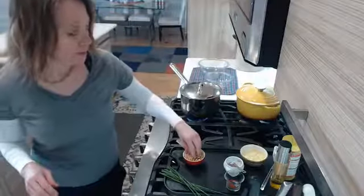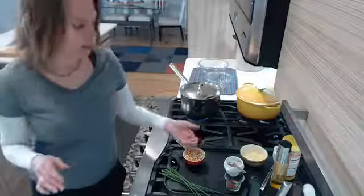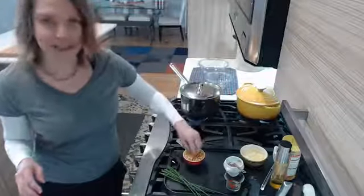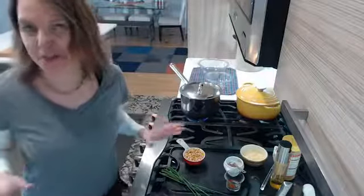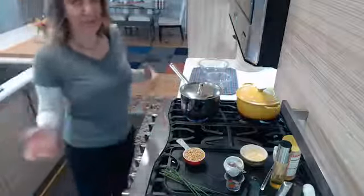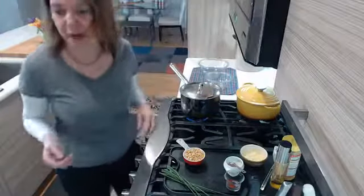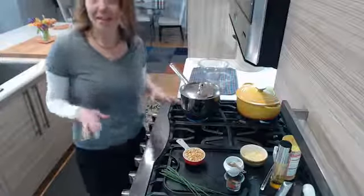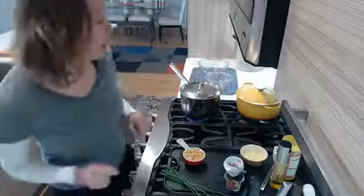I have a non-GMO popcorn here — these little mighty kernels. I'll post the link to Amazon so you guys can see the popcorn I use, because I really do think it makes a difference the kind of popcorn you buy. But if you have popcorn in your house, just use what you have — that's what we're doing during this time of lockdown.